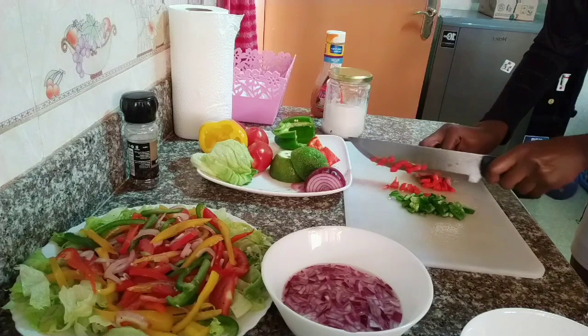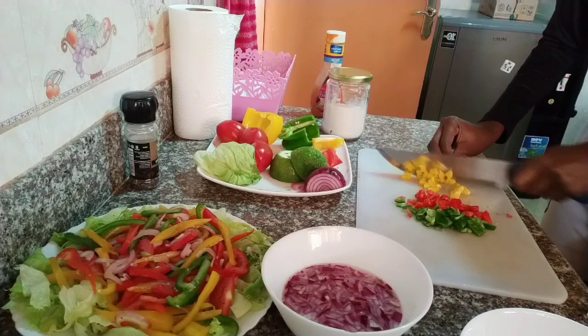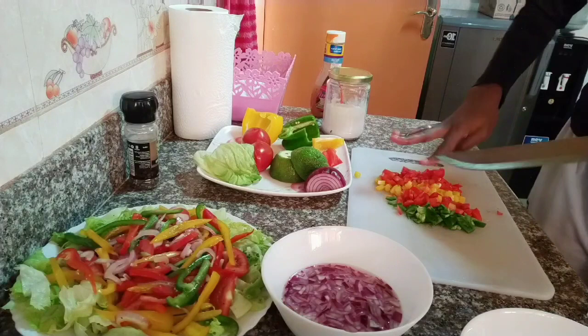Sometimes you can prefer this style or you can prefer the first one — it's almost the same thing. The only difference is how I'm cutting the bell peppers and the onions. I've chopped them well and I'm definitely going to add in my tomatoes, then give it a good mix using salt. Go ahead, add your lime, and then just enjoy your salad.